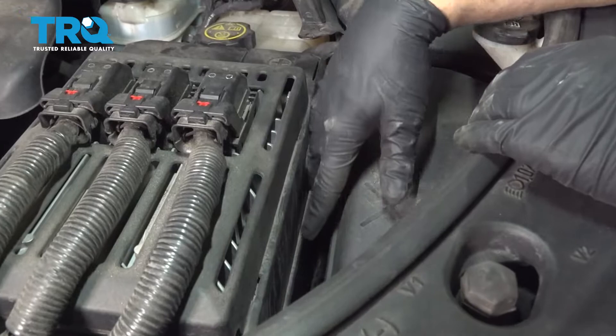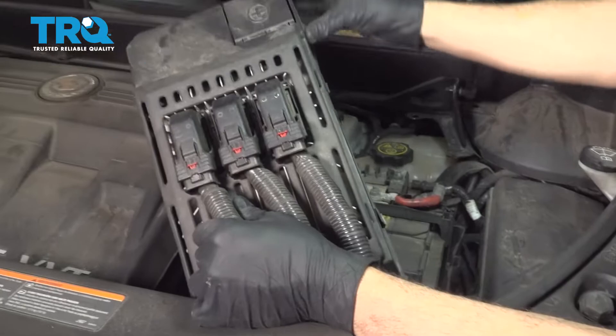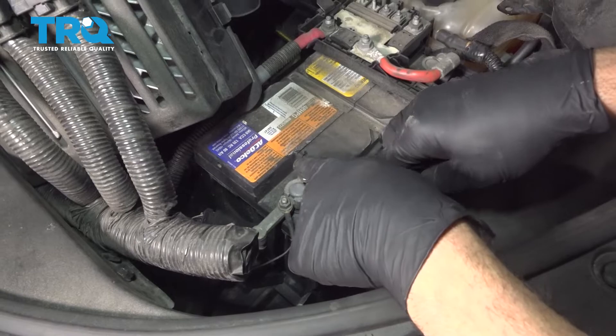Underneath the hood, we have our battery cover. There are a couple of little tabs, fore and aft. You just want to press in on both of these. I'm going to lift up this whole unit and swing it up and away to expose our battery. Using a 10 millimeter socket, go ahead and remove the terminal.